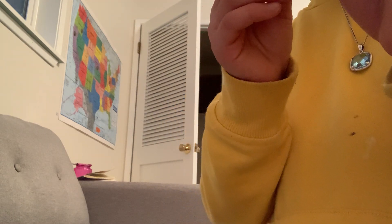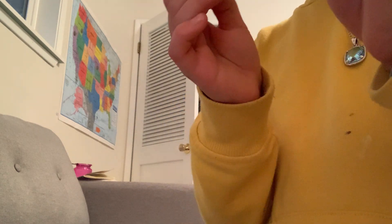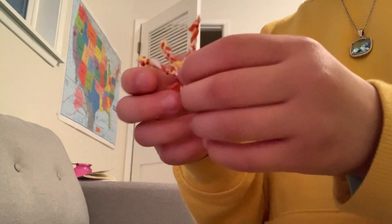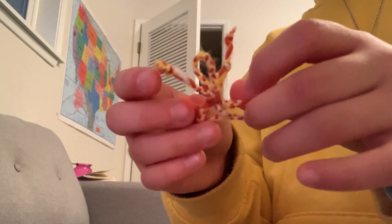It's easy to make, except it's hard. You have to braid, and then you have to tie it on. So yeah, it's cool.